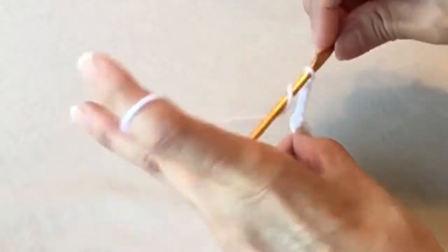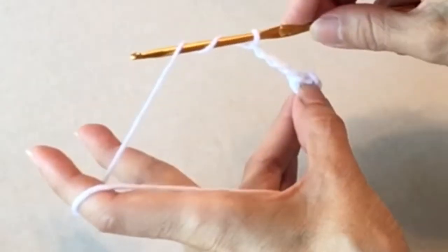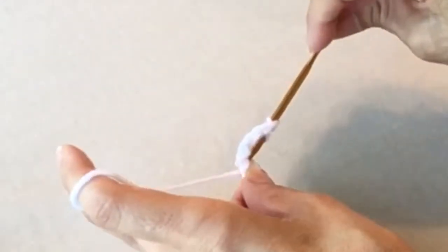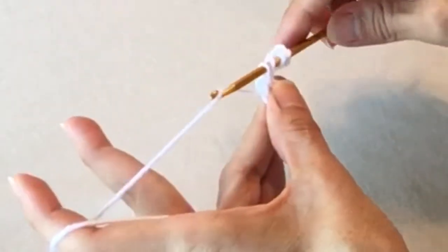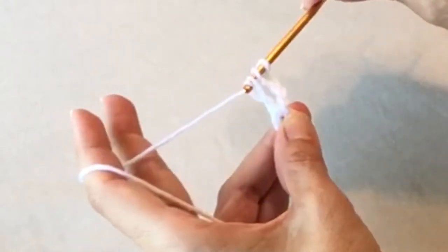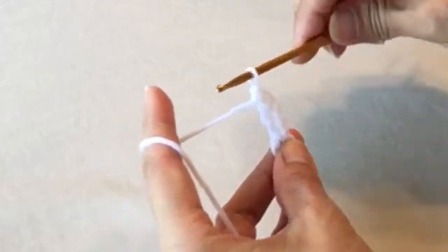For a triple crochet, you yarn over twice, insert into the center, yarn over and pull through — you have four loops on the hook. Yarn over, pull through two; yarn over, pull through two more; then yarn over, pull through the last two. That's a triple crochet.